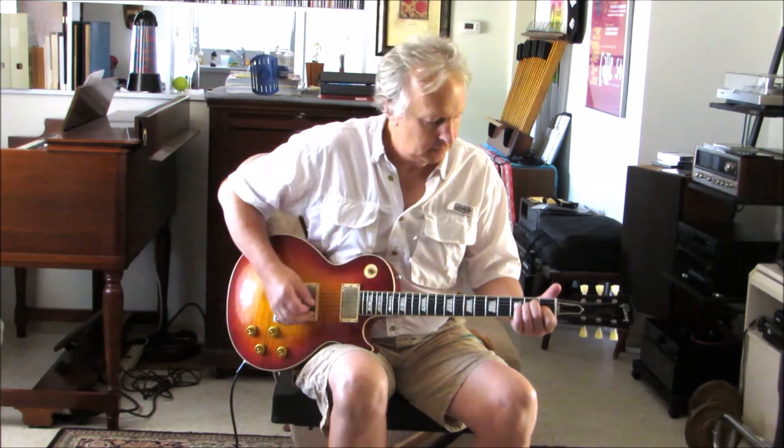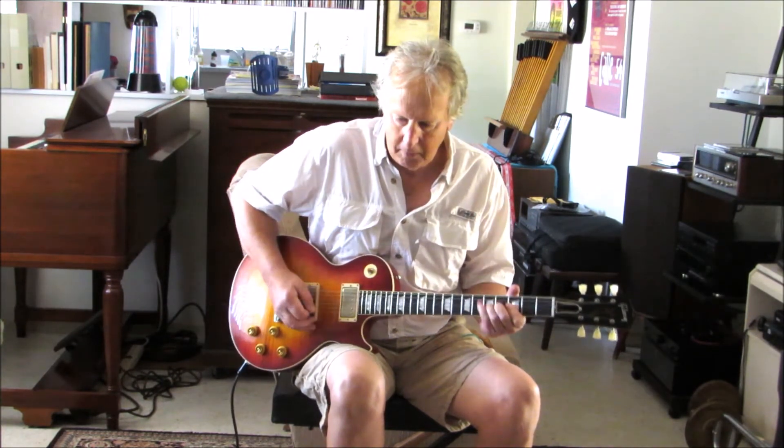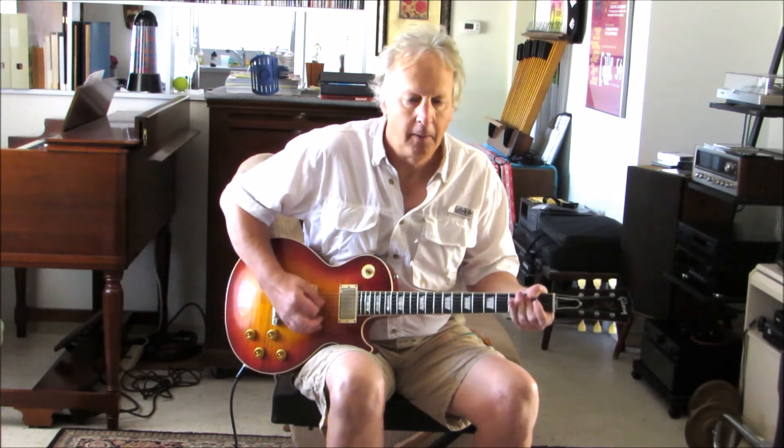Both pickups — more twangy, kind of telly-ish rhythm pickup.